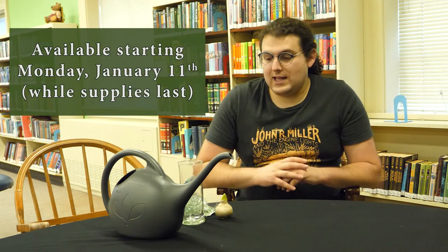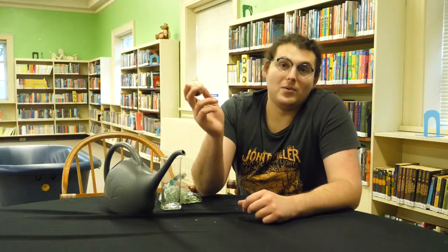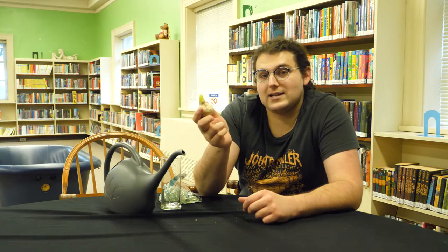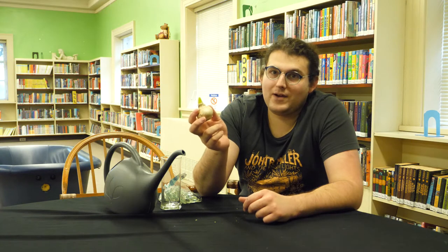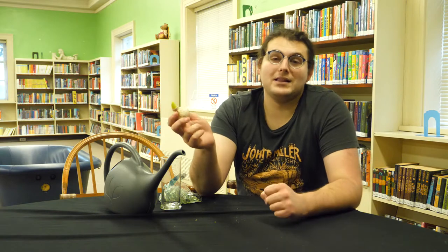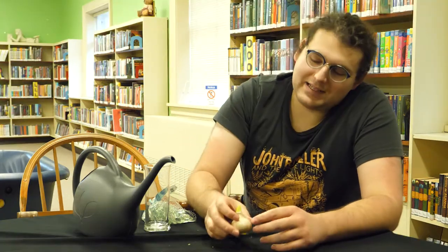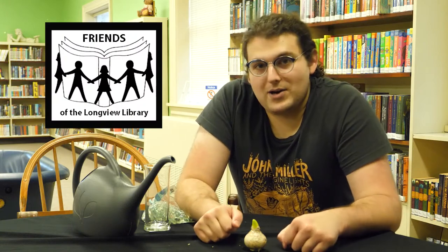Today I'm going to show you bulb forcing — what's in the kit and how to do it. Most of you are probably used to getting bulbs in the fall, planting them, and then enjoying the flowers in the spring. But with bulb forcing, you could enjoy the flowers in the middle of winter. That's exactly what you're going to get to do with this free kit, courtesy of the Friends of the Longview Public Library.